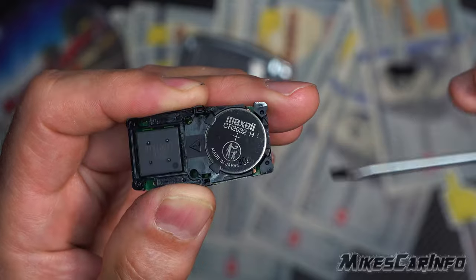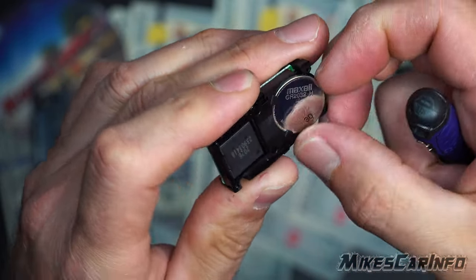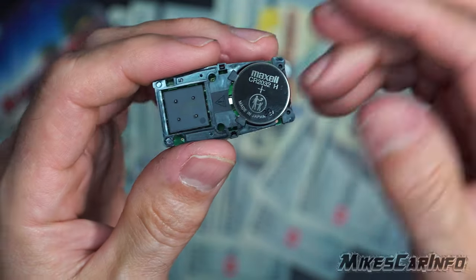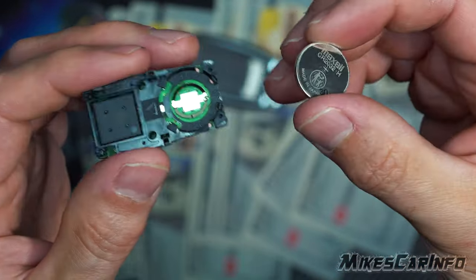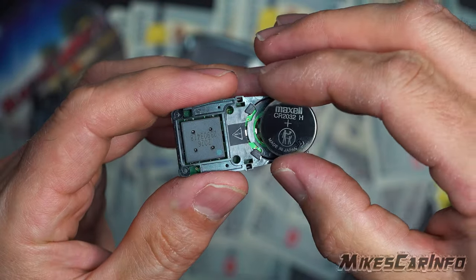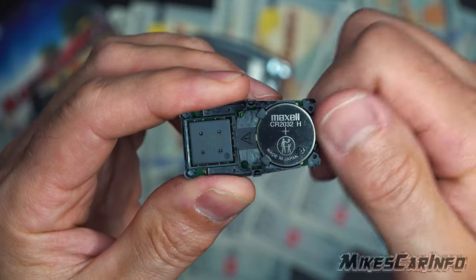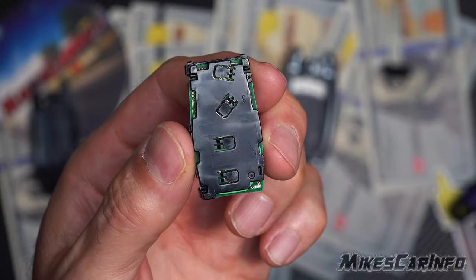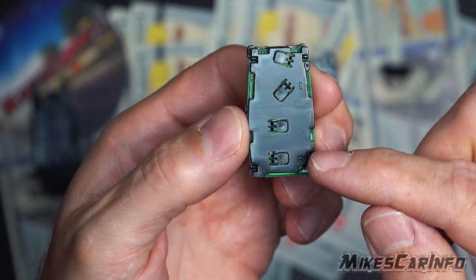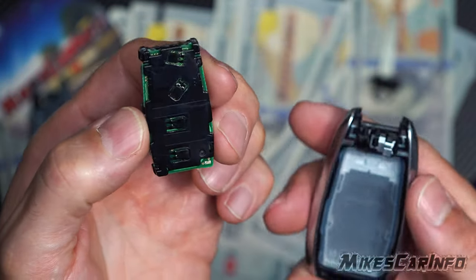If you can just gently do it, it shouldn't go flying if you get control over it. So I released it — there we go. The new one comes in — you just angle it like so, push it in, and then just press down. Just remember that when you have this out and the battery is in place, these are the buttons, so you can accidentally press them if you're not careful — like I just did and set off the alarm.